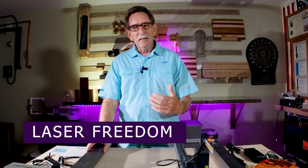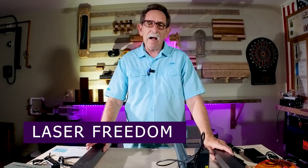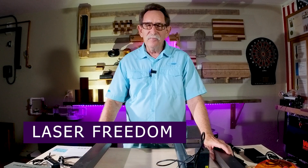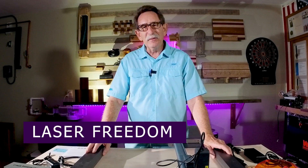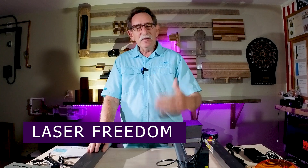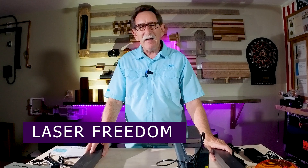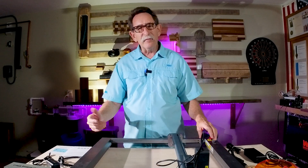I started a Facebook group called Laser Freedom. Somebody encouraged me to do that because so many people were writing to me asking for small hints. I wanted one that is very free and open, not controlled by any manufacturer. You can come in and join if you have any questions on any of the lasers. I think I'm up to about six diode lasers that I've already reviewed, and I have two more sitting here in the garage that need to be reviewed.